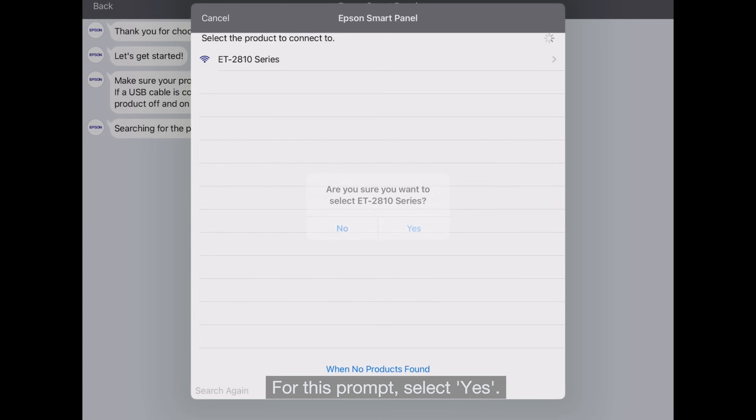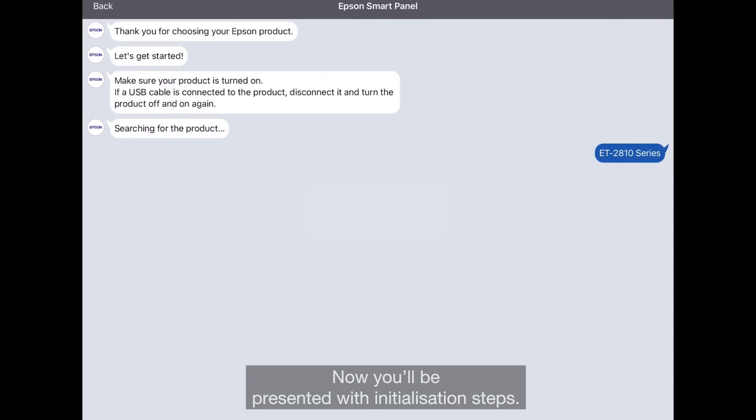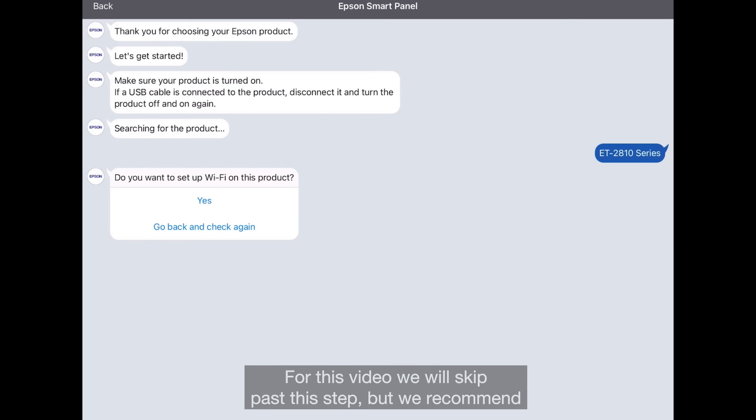For this prompt, select Yes. Now you'll be presented with Initialization Steps. Please note this will appear if you are connecting to your device for the first time. For this video, we'll skip past this step, but we recommend that you complete the Ink Initialization Step at home.